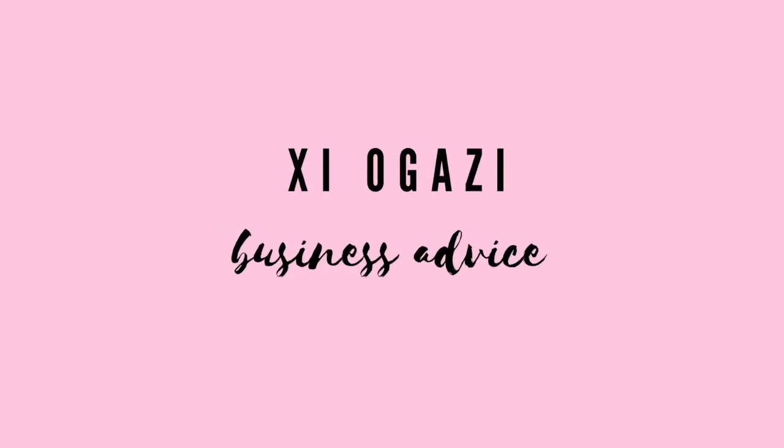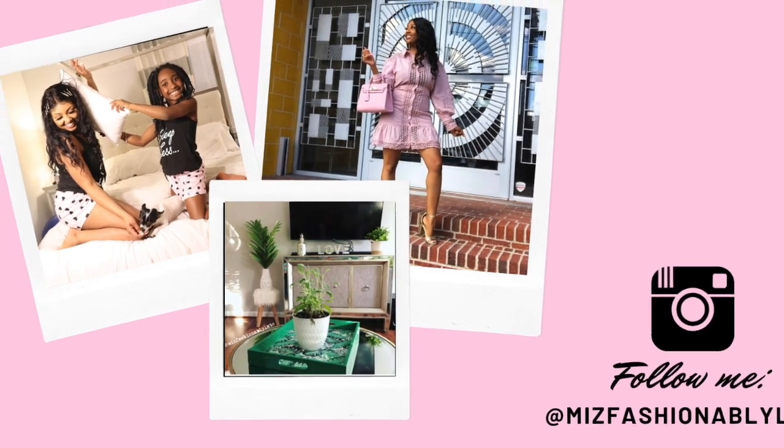Hey guys, it's Shea! I'm back today with another video. In today's video I'm going to be showing you a really cool DIY — I'm going to be painting some items that I found at the thrift store and we're going to be creating some cool little topiary trees, which are great for decorating.